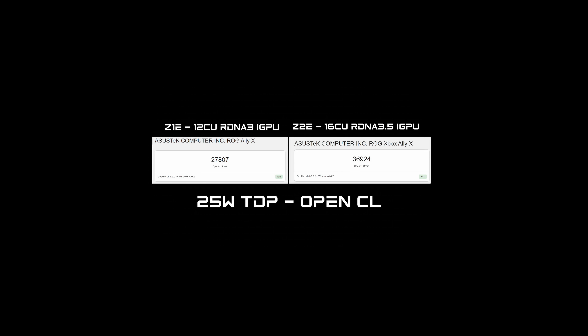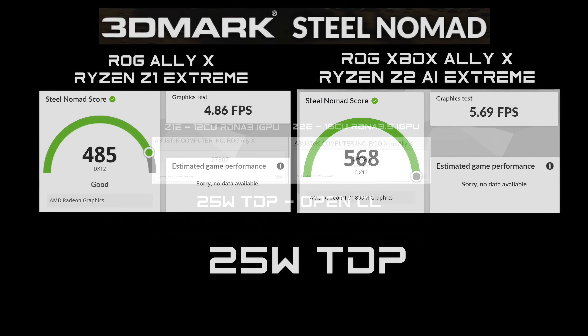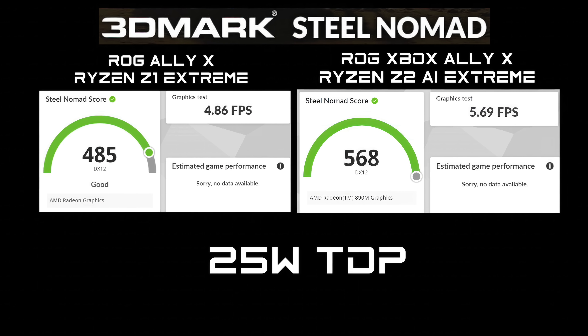Next, an OpenCL GPU test with Geekbench 6 at a 25-watt TDP. The Z1 Extreme with its 12-compute unit RDNA 3 iGPU scored 27,807, while the Z2 Extreme's 16-compute unit RDNA 3.5 iGPU scored 36,924 — a significant jump. In 3DMark Steel Nomad at 25W, the Z1 Extreme scored 485 with 4.86 FPS, and the Z2 AI Extreme scored 568 with 5.69 FPS — a gain, but not by a huge margin.